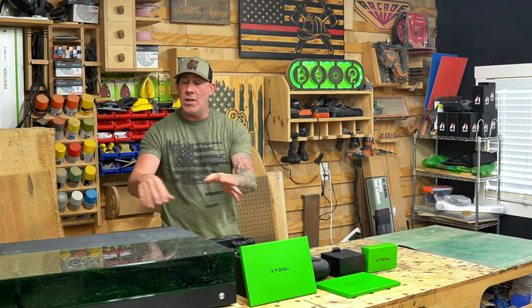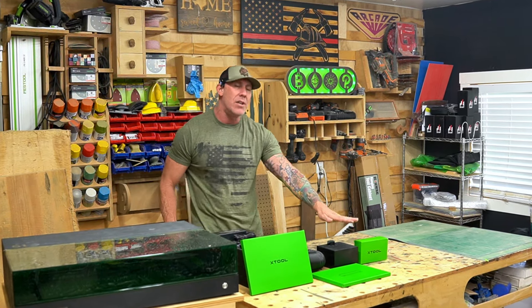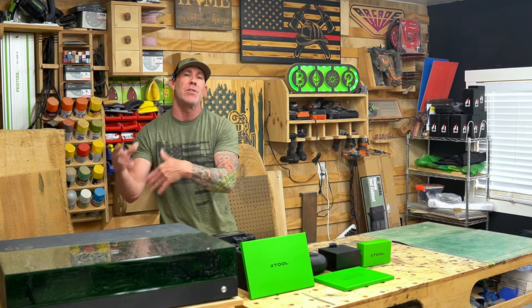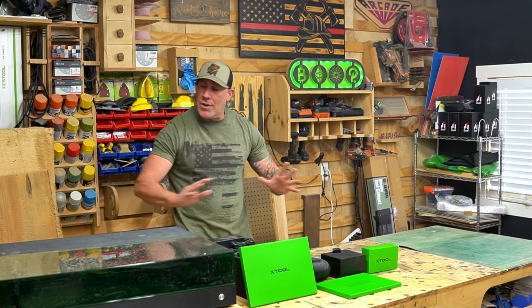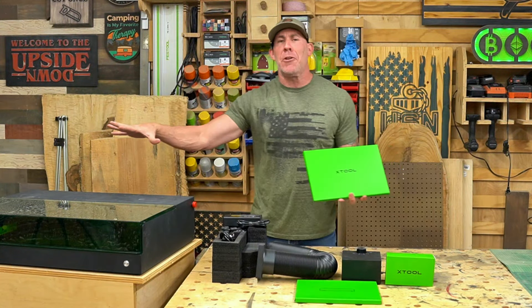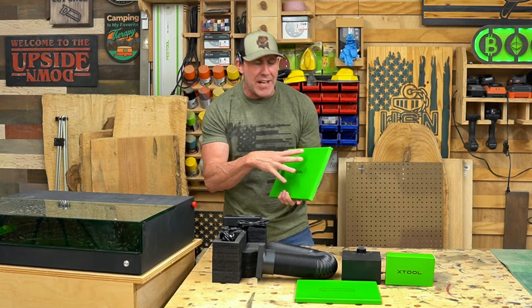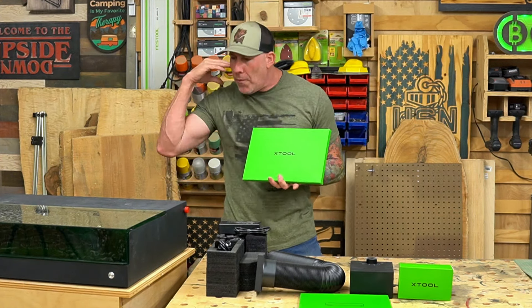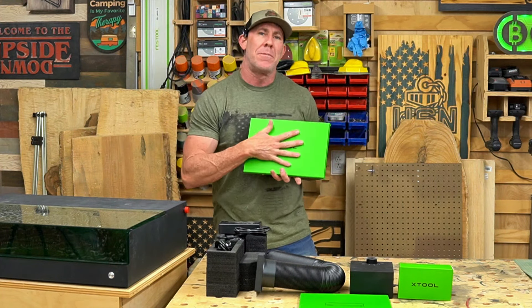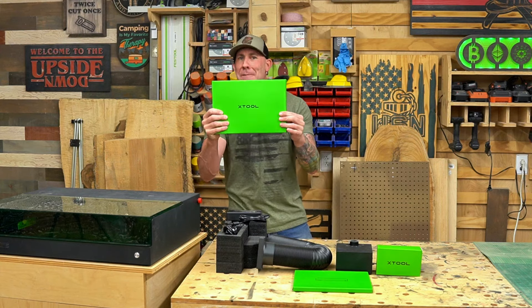This is the XTool S1, a 20-watt diode laser. Later in the video I'll show you how to install the laser head and how to swap out additional heads — one of the neat features of a diode laser. You won't need a large glass tube or a messy water chiller. This little box here contains some sample materials — acrylic and others. It's a great starter kit so once you get the machine up and running you can actually start making things right away.